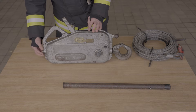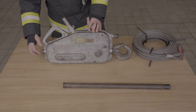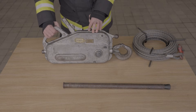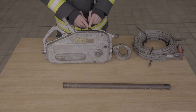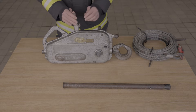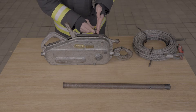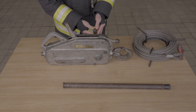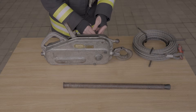We have the wire rope guide at the end — this is where the wire rope will enter. We have the carry handle and support handle, and then we have the two movement levers. We have the one on top which is the reverse lever, and then we have the forward lever down the back at the bottom. So reverse on top and forward at the back.